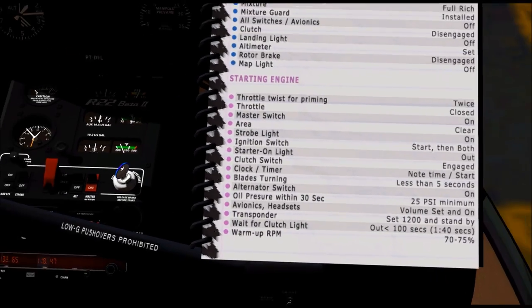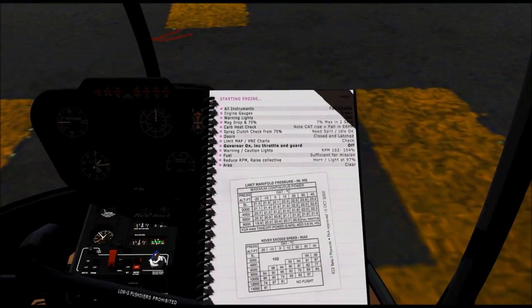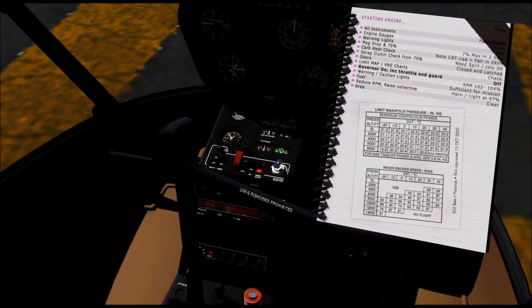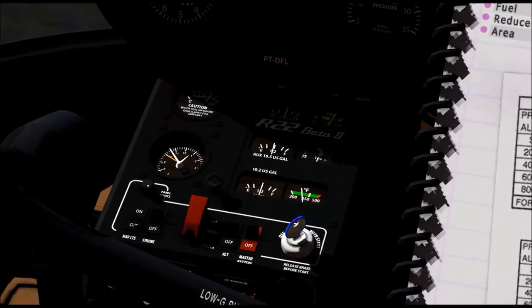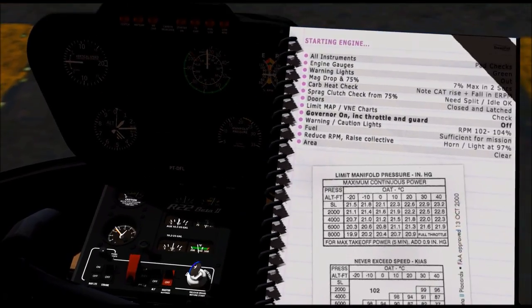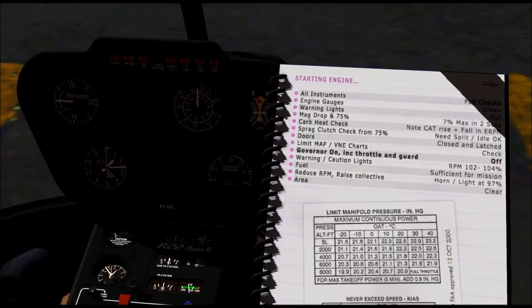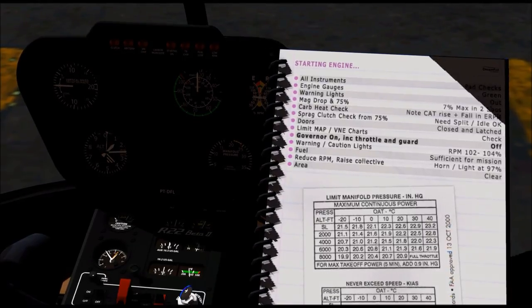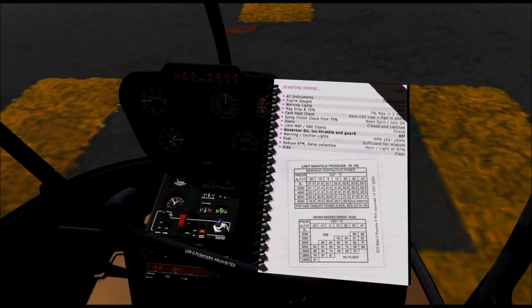Alright, so we're ready for the next page and the next checklist. So far it's taken us about 10 minutes to get this thing started. Well, this is your first time in the Robinson — you're not going to be a pro straight out the gate. Go ahead and turn on the nav light and everything else that needs to be on. I was checking our engine gauges to make sure everything looked good. What do we do about the mag drop and the carb heat check and the sprag clutch check? For now we'll skip a lot of that — I just want to get the basics done with you: how to taxi, take off, do some pattern work, then come back here and do some landing and hovering.